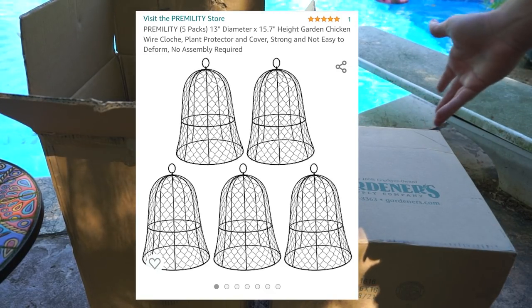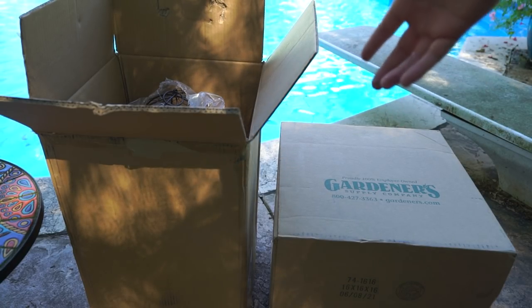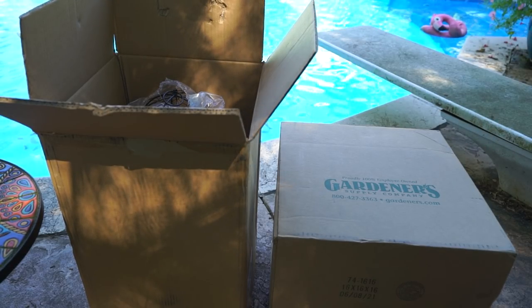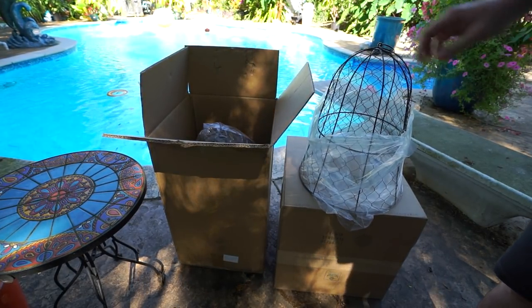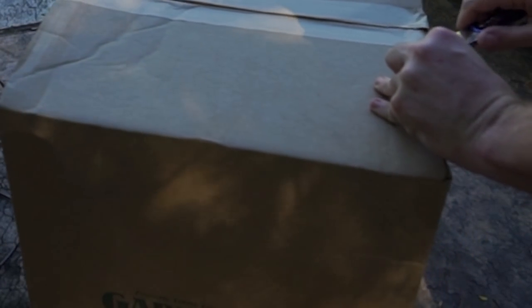The ones from Gardener's Supply were $23.95 each. In a moment of sheer stupidity I thought that would be cheaper, but it would have actually been cheaper to get five of the Gardener's Supply ones by about 25 cents — except those didn't have free shipping and these did. Anyway, I need 10 of them total, I have seven here, and I'll just make that work. Let me show you what they look like — each one is individually wrapped and they feel fairly sturdy.